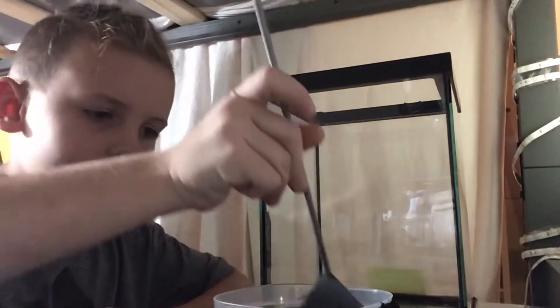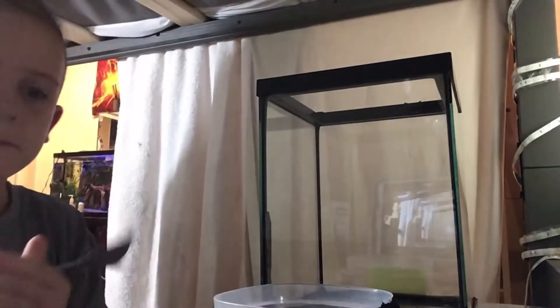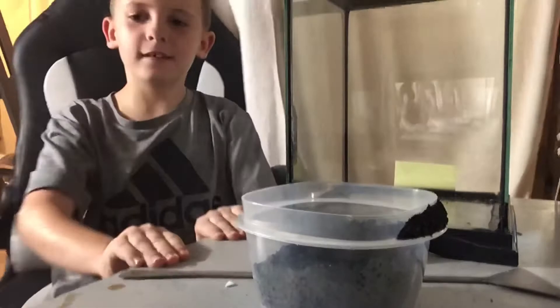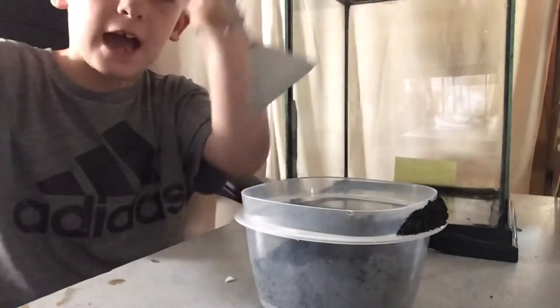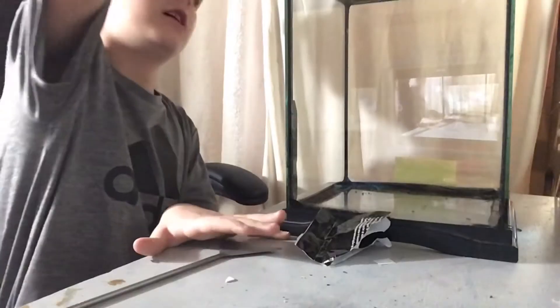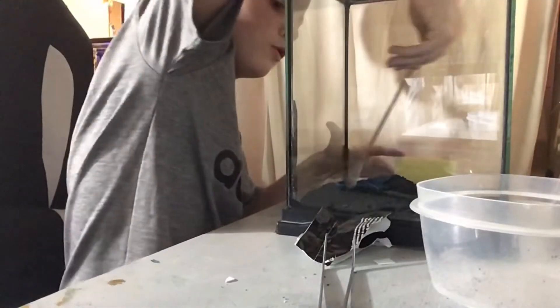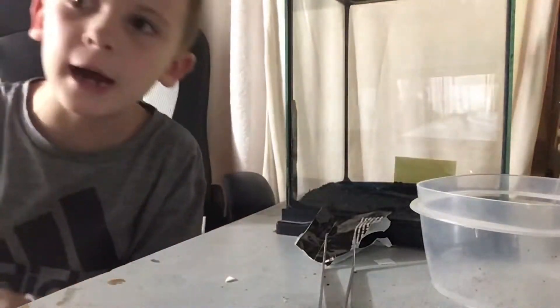We're going to flatten it, then put another layer. Okay guys, this is better — we're going to flatten it out like this. Let's pour it in — nice pour, can't rush. We're going to smooth it out. I'm going to put you on time lapse.